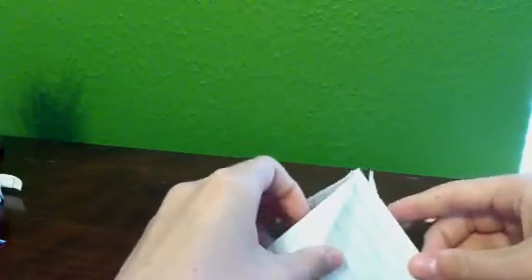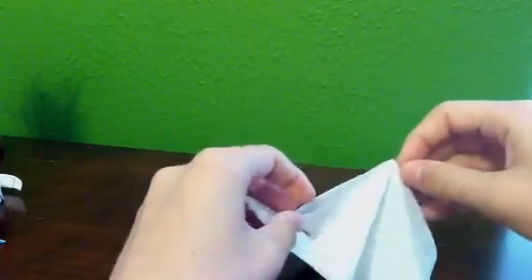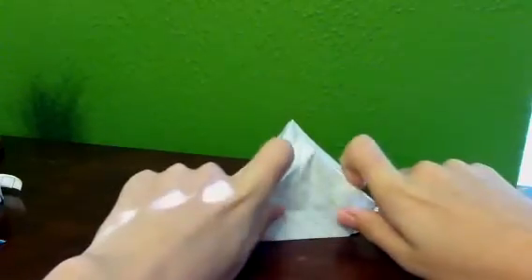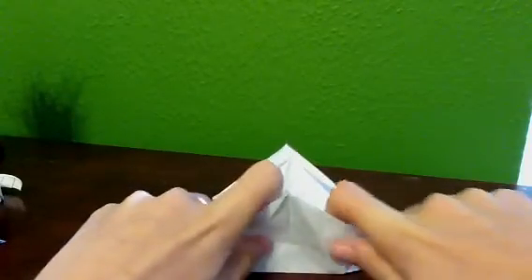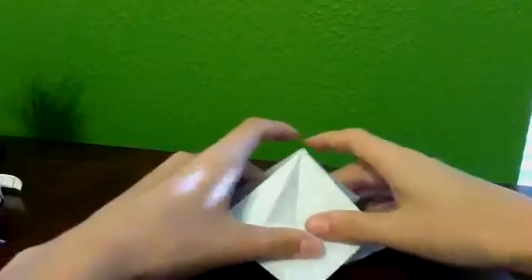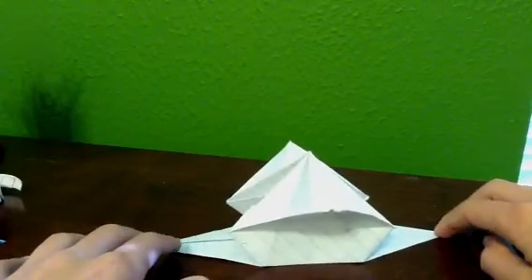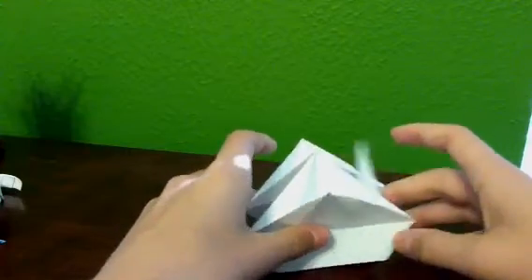These next three origamis are my own design. This one — it's called Get a House Upgrade. It's a teepee at first, then you can pull open the two flaps. Two little flaps come out. You pull them out, flip these two, flip that down, turn it around, flip that down, and you have a nice house. Almost looks like a sailboat, but it was the closest thing I could come to naming it.